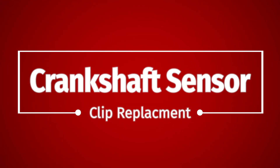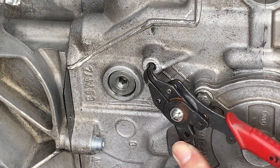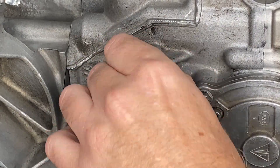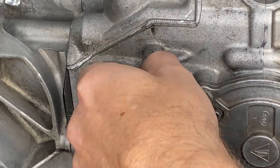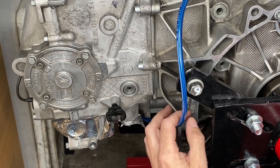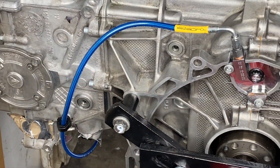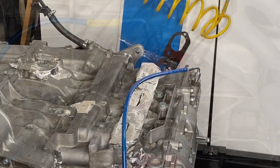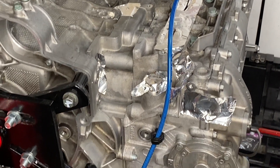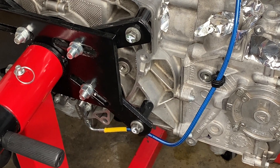Next up is crankshaft sensor clip replacement. I didn't even know this was here and then it was broken — I noticed it looking around and it has to come out. This clip actually holds the crankshaft sensor wire but it's also what holds the IMS direct oil feed pipe in place. You can see clearly now that that's the feed from bank one that goes down over to the bell housing and into the IMS.